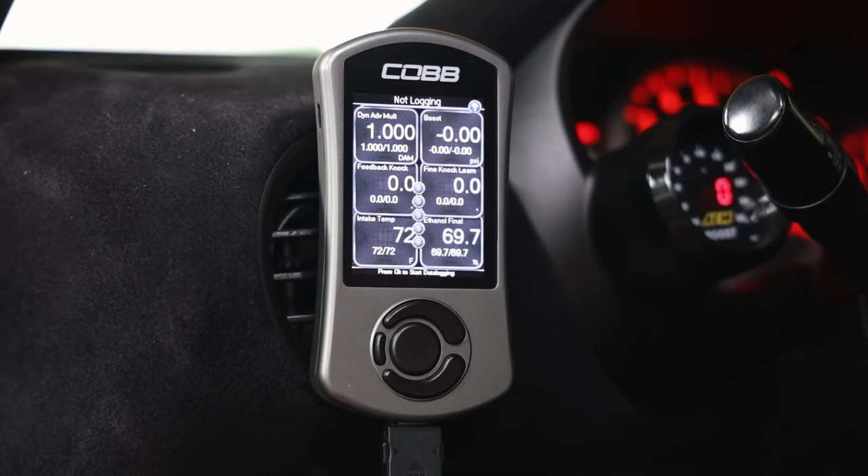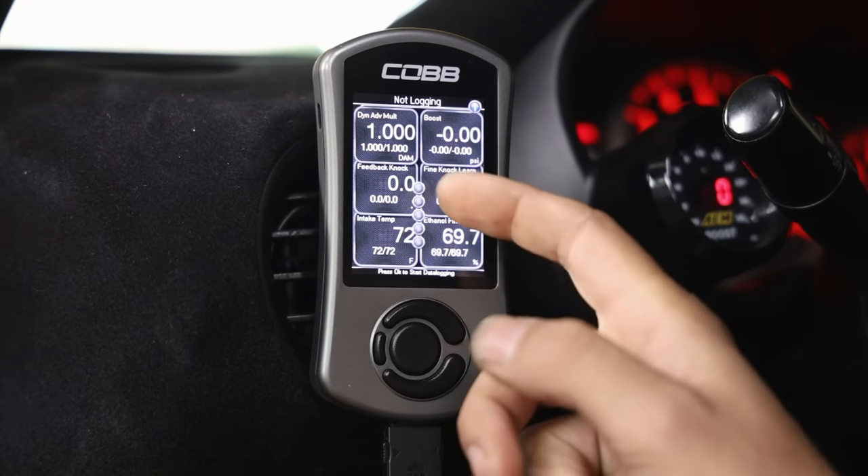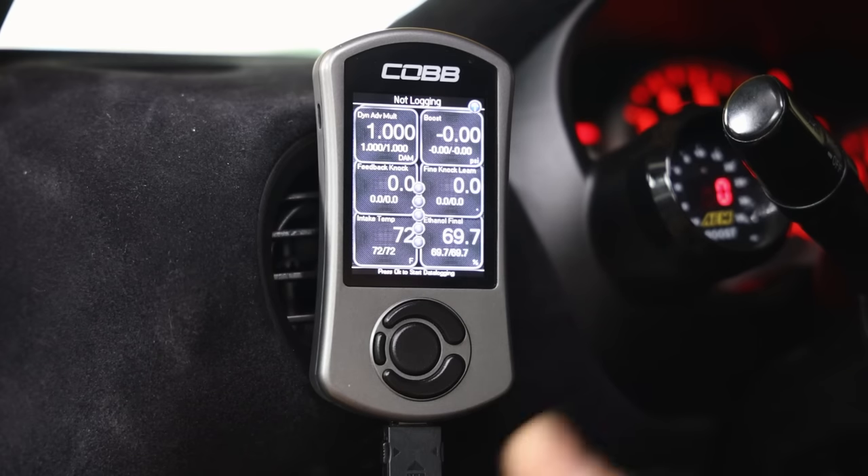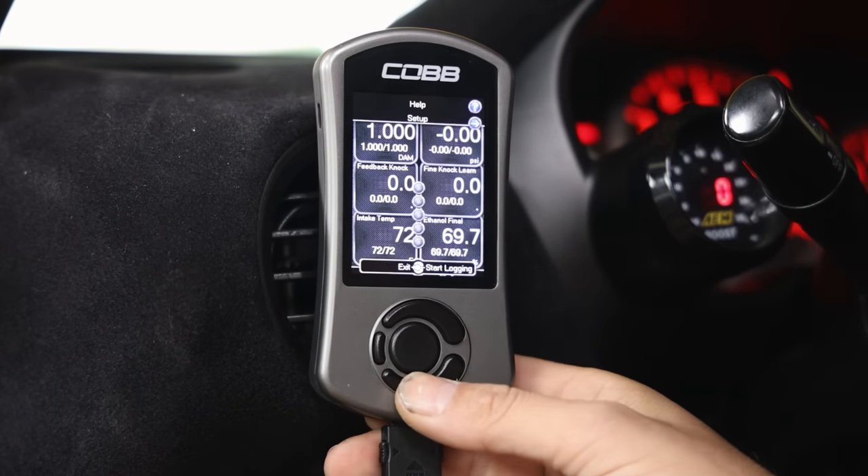Feedback knock is just a response to whatever the knock sensor is hearing inside the engine. If you're seeing a lot of feedback knock, it could be actual knock, or something around the engine bay could be rattling - a loose bolt, loose bracket, anything of that nature. These three - DAM, feedback knock, and fine knock learn - are the top monitors I recommend if you're on an OTS tune or a relatively stock car.